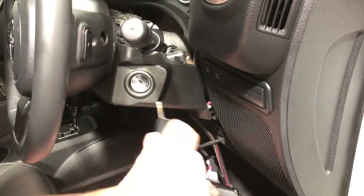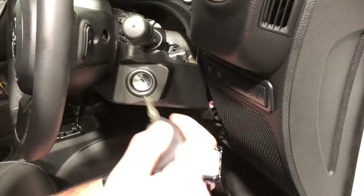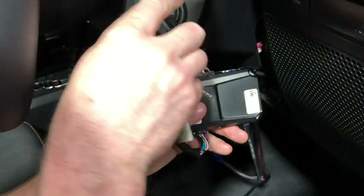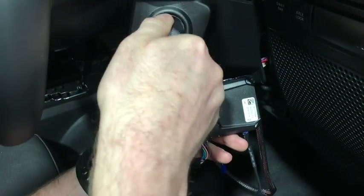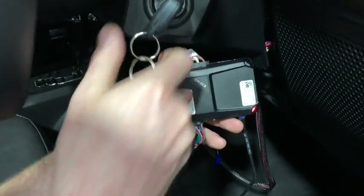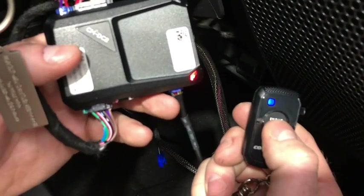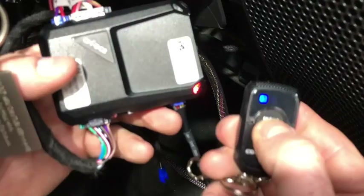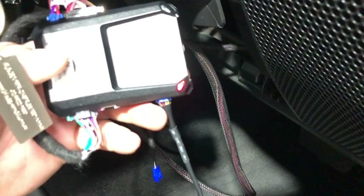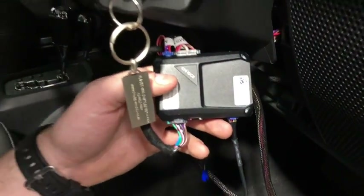Programming is really simple. Turn the ignition on and off five times, but on the fifth time leave the key in the on position. The red light will light up. While it's red, press the remote — it flashes green. Then press the second remote. You can have up to four different remotes programmed at one time. Wait a couple of seconds and the light will turn off — it's programmed.